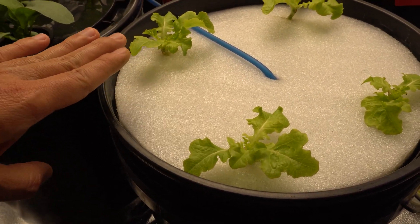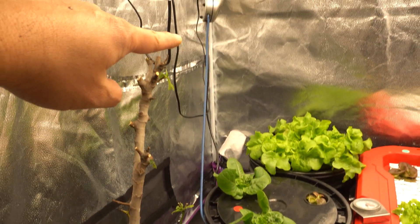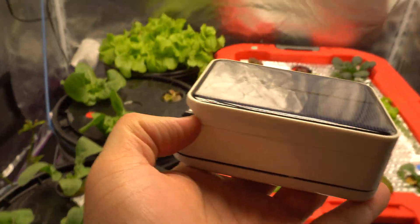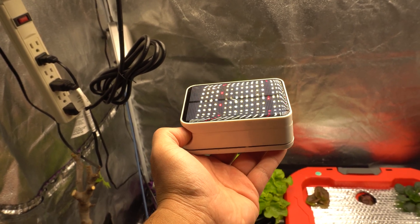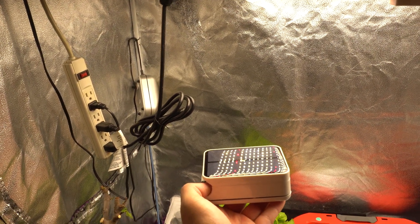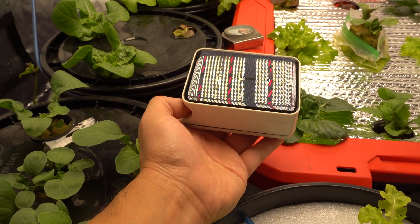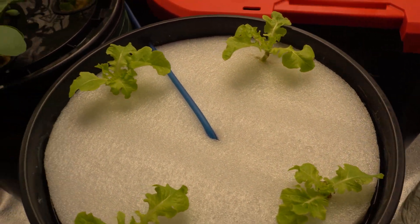Right now I'm using an air pump running through the blue line, because my solar pump requires direct sunlight. It does work with my grow light, but the intensity isn't as strong as sunlight. I have to position it around a foot beneath the light for it to work — if you put it lower, it doesn't work because the intensity isn't strong enough. That is why I have the air pump in its place.